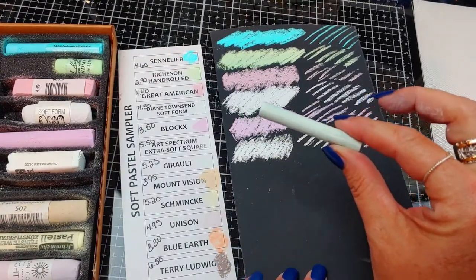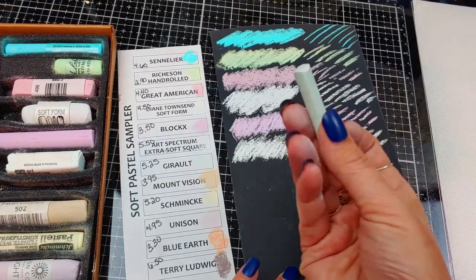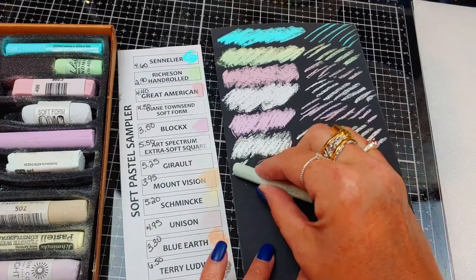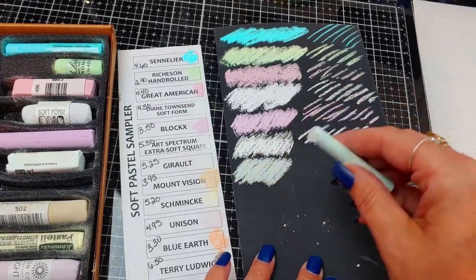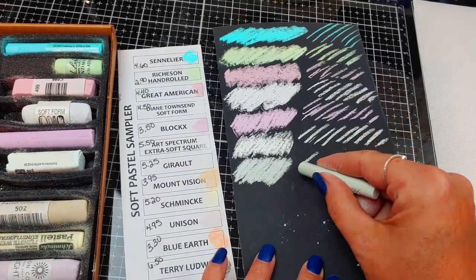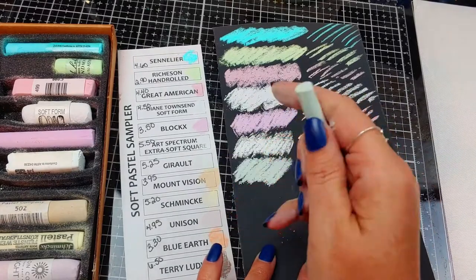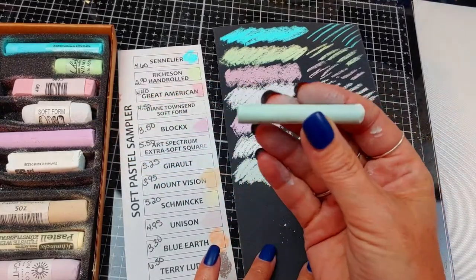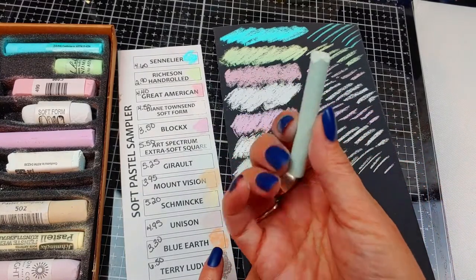Now we have the Girard at $5.25 — a little pricey. This really is intriguing me — it feels nice in my hand, there's just something about this. I'm probably going to try these out. When you pick up a pastel and you're like, 'ooh, I like this' — it's just something you can't describe. I think you can get some detailed lines with these if you had to. They're nice and small. You're not getting as much material as you are with, say, the Blocks, which makes it more expensive — but it feels pretty neat. I might give these another try.